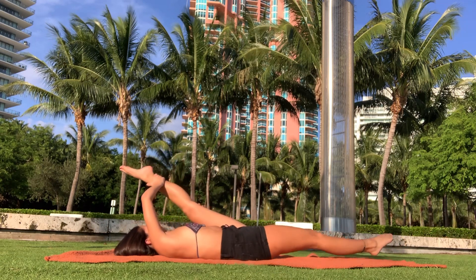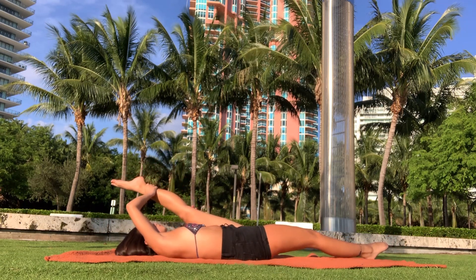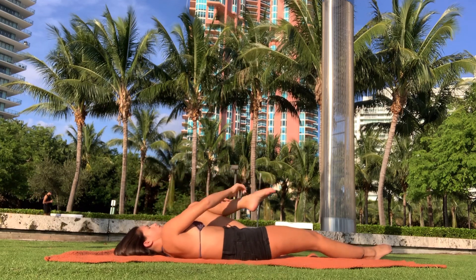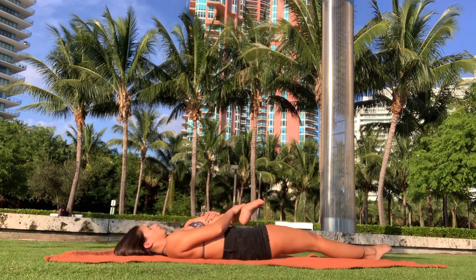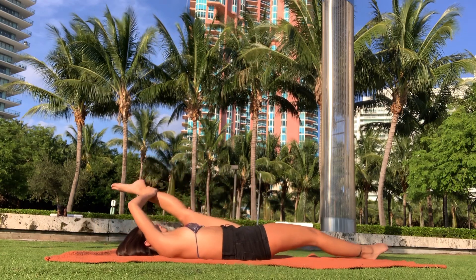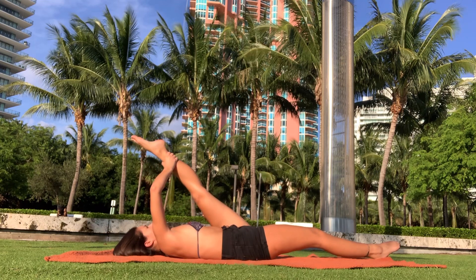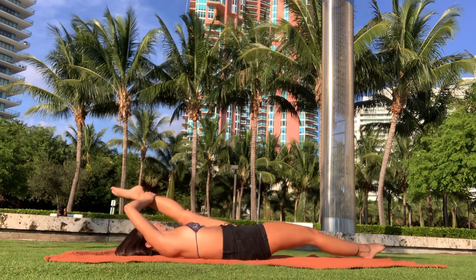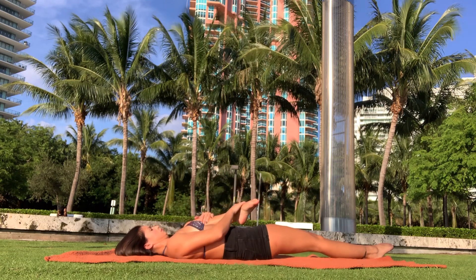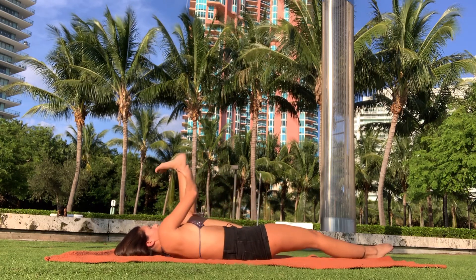We're going to do the same thing on the other side — as always, three times: pulling the knee into the chest, bending and flexing, trying to keep the knee in place, straightening out, doing resistance stretching, and pulling it back in. I messed up on that first one though, don't mind that. Then we're going to go ahead and do it again three times in total.